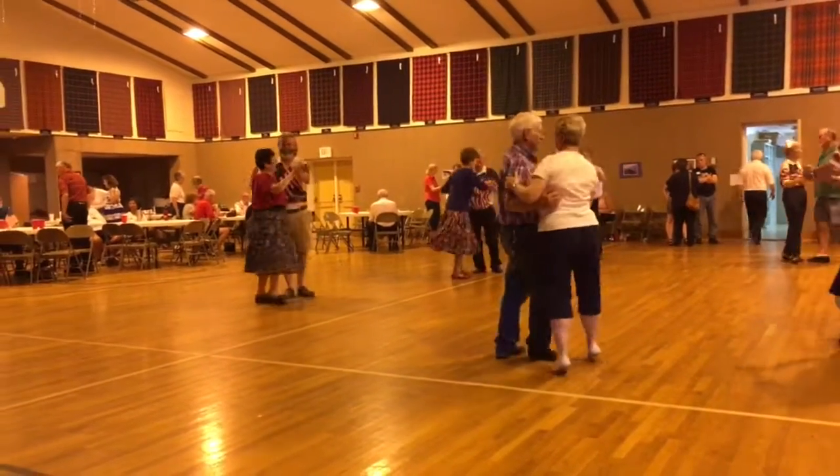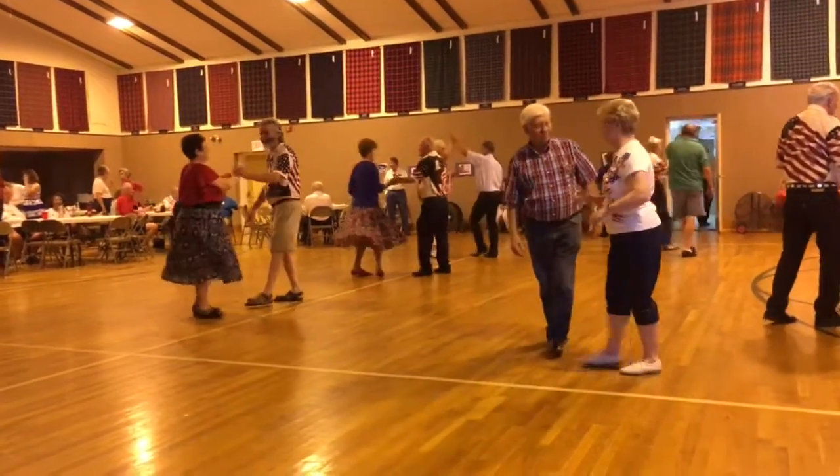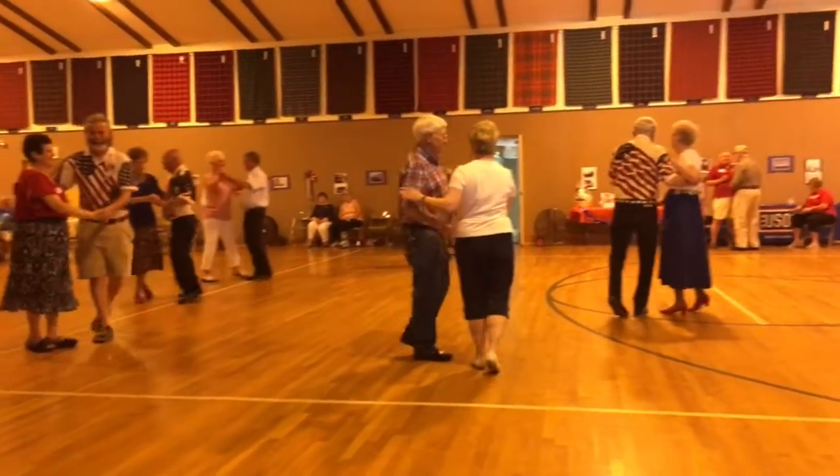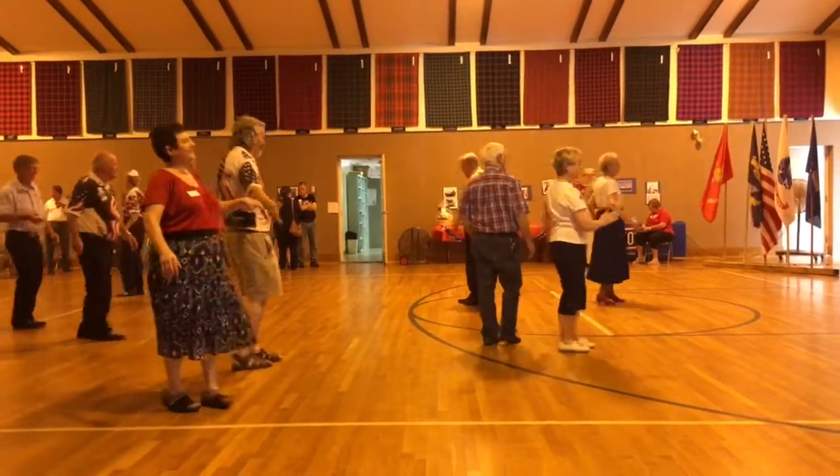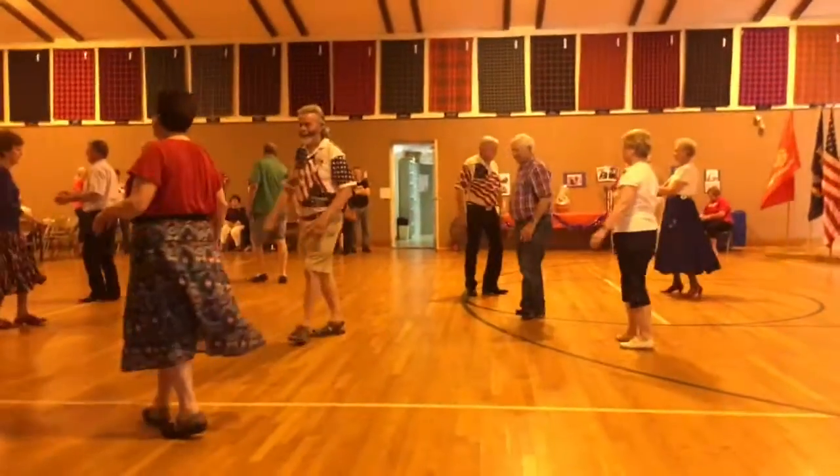To butterfly. Face-to-face. Back-to-back. To align two. Walk two. Face-to-face. Back-to-back. Circle away and together.